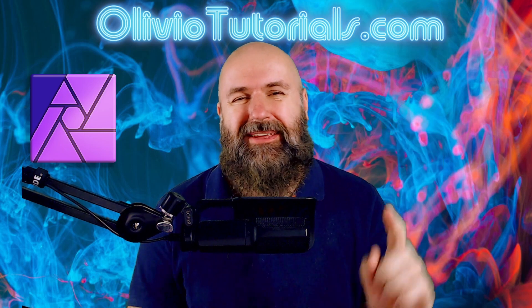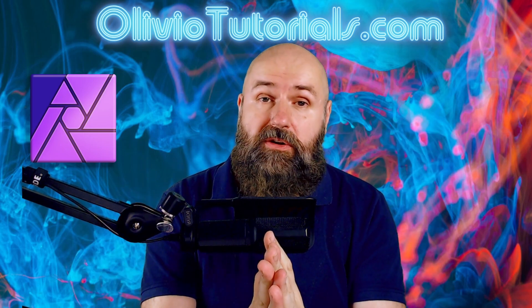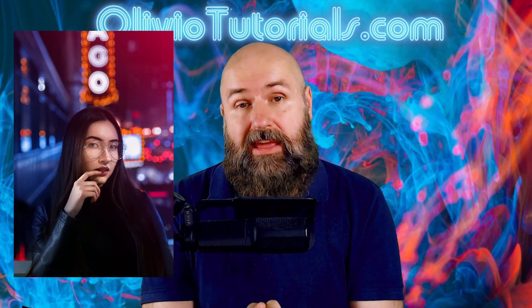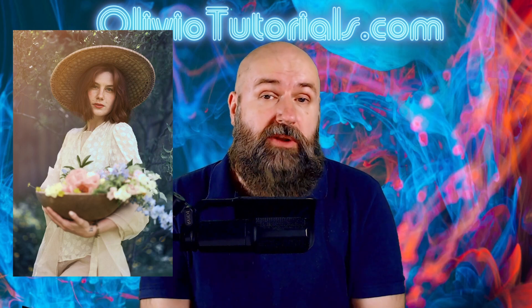Hello, my friends, how are you doing today? I have something really amazing for you. Have you ever wondered how artists get these amazing expressive colors into their photos, especially if these colors haven't even been there in the first place?